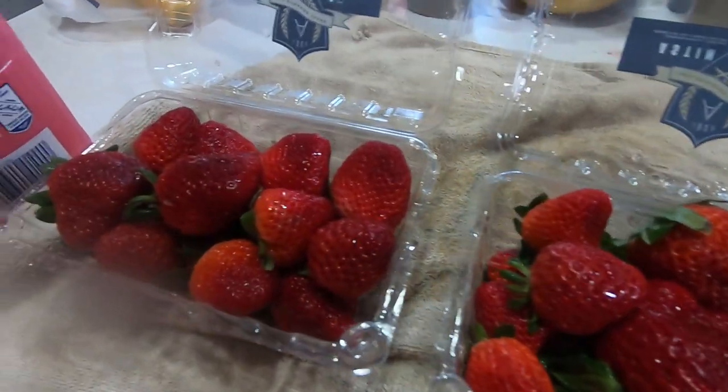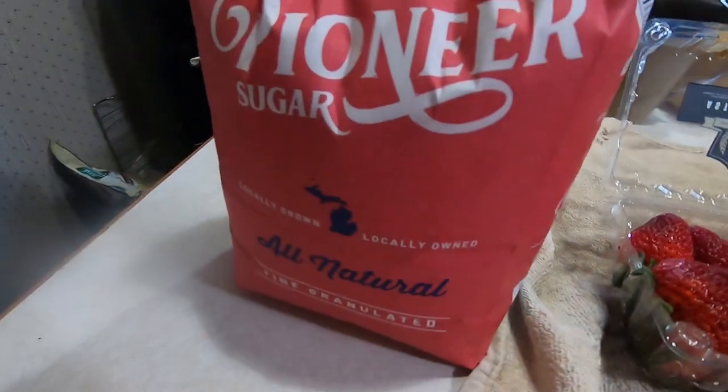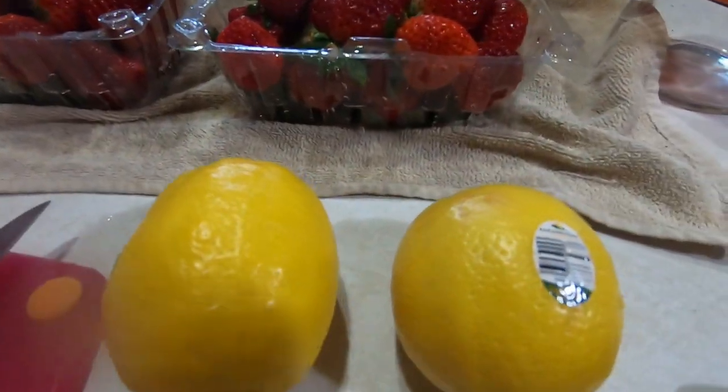This recipe is very, very simple. All it takes is strawberries, sugar, and lemon juice.